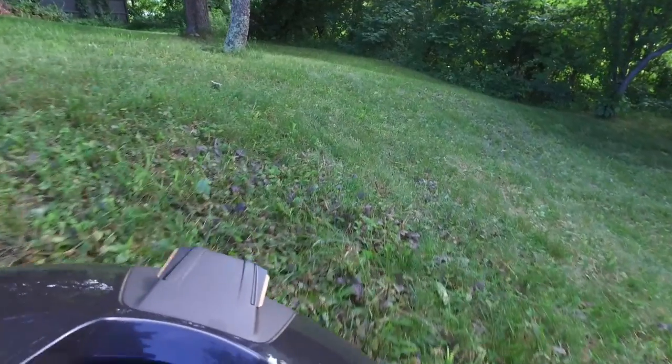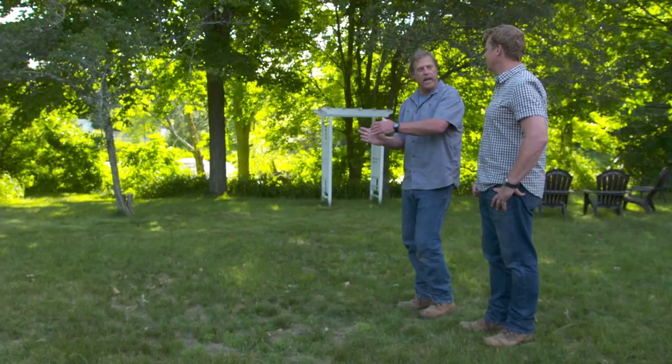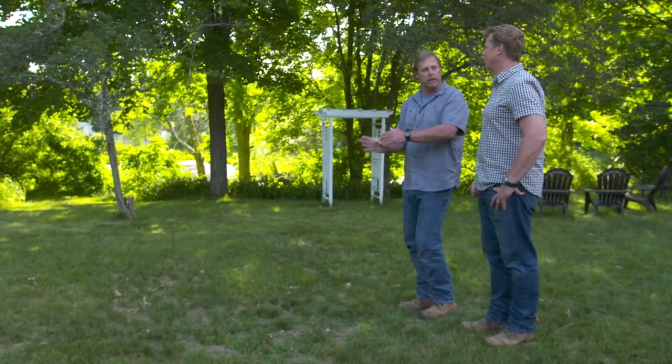Look at that, Roger — it's working the hill here. I don't have to push it or anything. And it's actually programmed so that if the hill's too steep, it'll go at an angle so it's not quite that steep, and make the cuts that way.